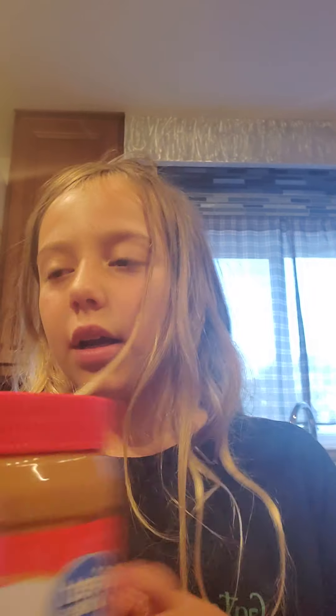First I'm going to get some peanut butter. I'm going to tell you how to make it. First, grab peanut butter — I like creamy. Then grab some jelly, any kind. Personally, I like grape.